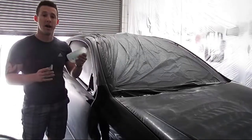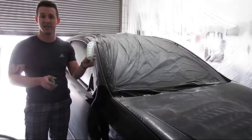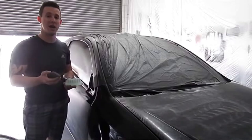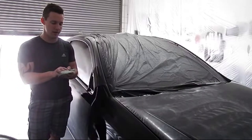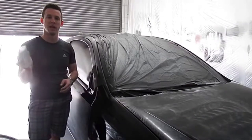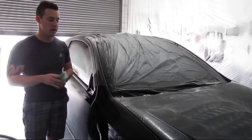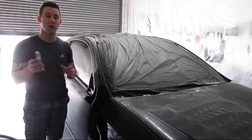I have my 600 grit sandpaper. I love using the Stikit discs — believe it or not — for doing it by hand, because when I put it on my pad and loop it around it actually sticks to the back, making it really easy to maneuver. But any sandpaper will be fine. We're going to go ahead and start — we're going to hit this dry.